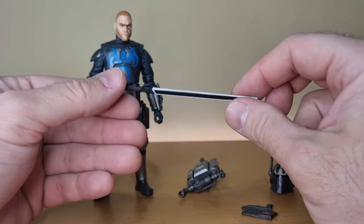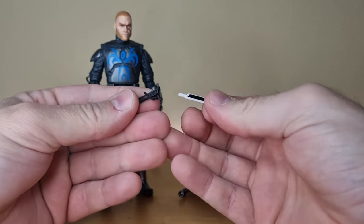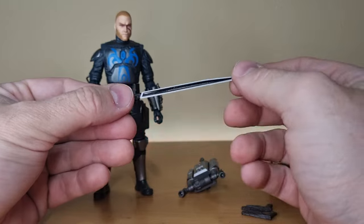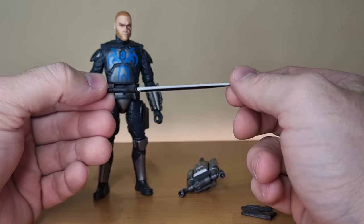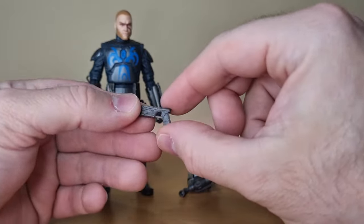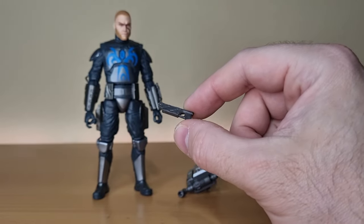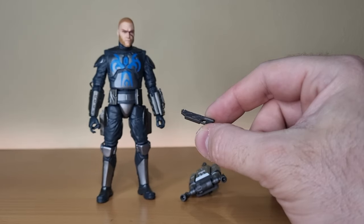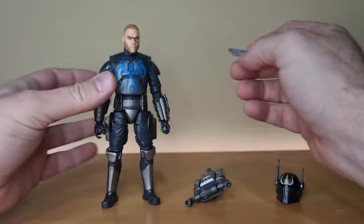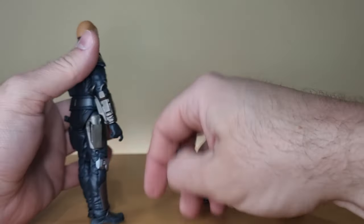This is the same darksaber that came with Moff Gideon — no need to change it because it's the same thing. You can unpeg the blade, which looks pretty decent. We've got two blasters, and they'll fit nicely in the holsters on the side — I'm just going to put them in right away so I don't drop them on the floor again.